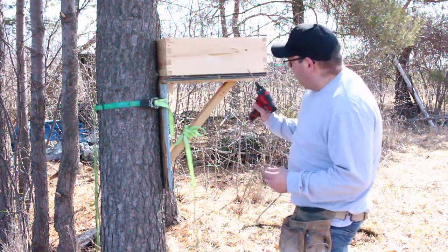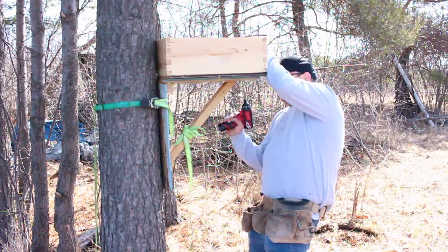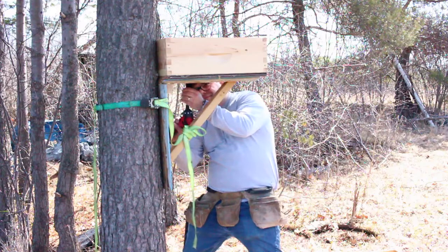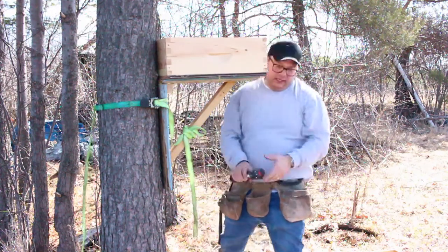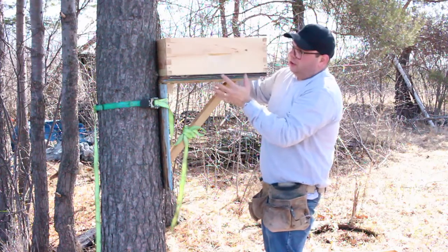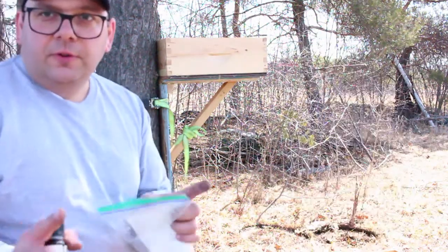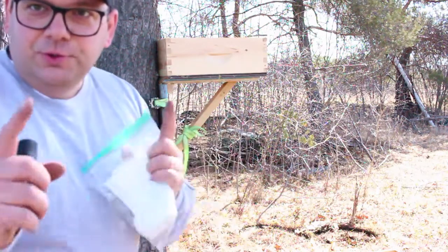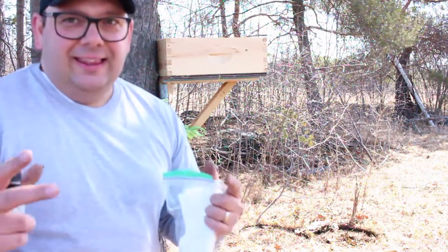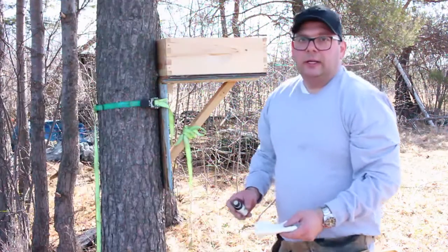I'm securing the medium box to the stand itself with some screws. The idea is this will be separate from the deep box, so when I decide to remove it, the stand stays stationary and I just lift the box off and bring it to a new home. One important tip: don't put this too high. If you do catch a swarm, think about how you're going to get it down. A lot of people put these in deer stands — that's a little high to be climbing down with something that could weigh up to 80 or 100 pounds.